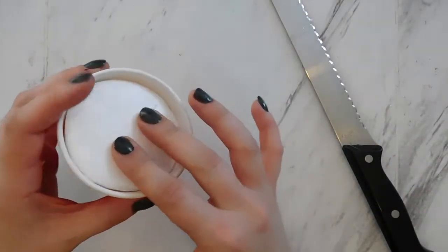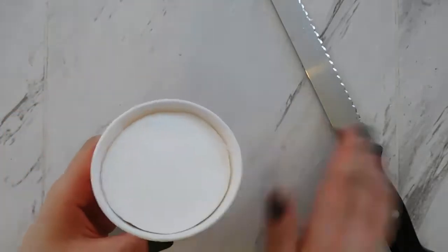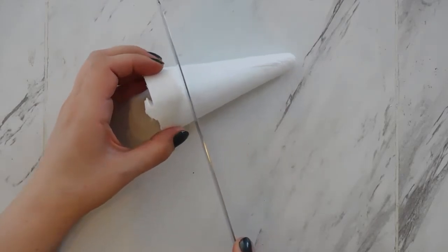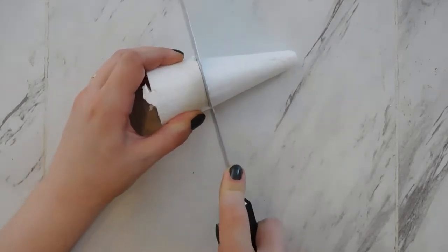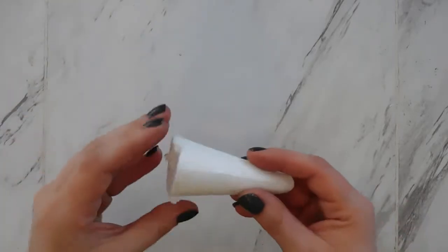This doesn't have to be perfect — you just want to make sure the cone fits nice and tight in your cup, just like that. The next thing we're going to do is cut another small piece of styrofoam for our whipped cream. I cut about a third up from the bottom of the remainder.